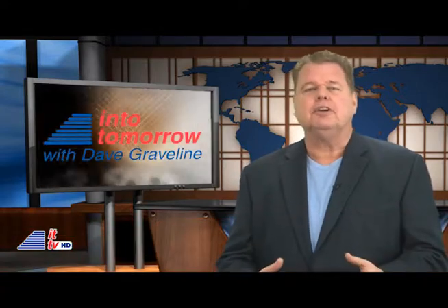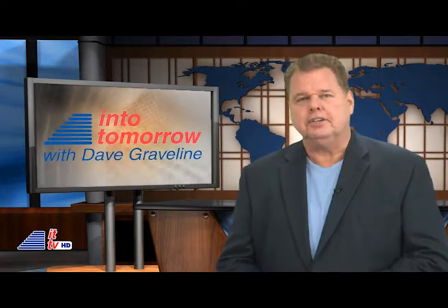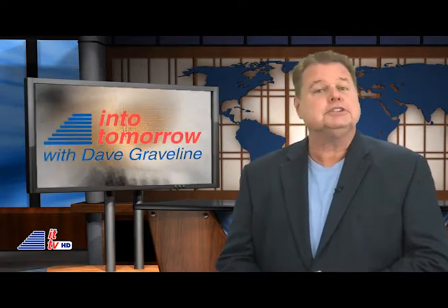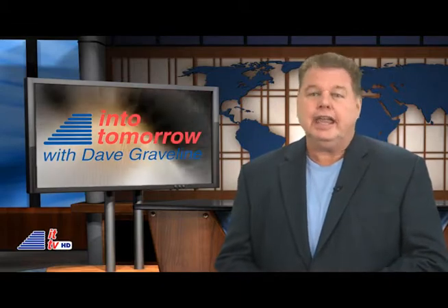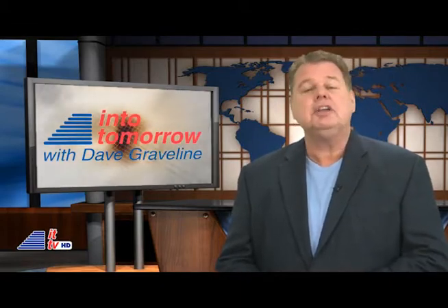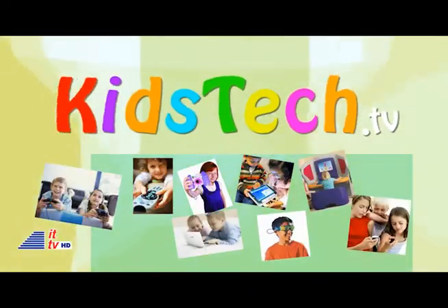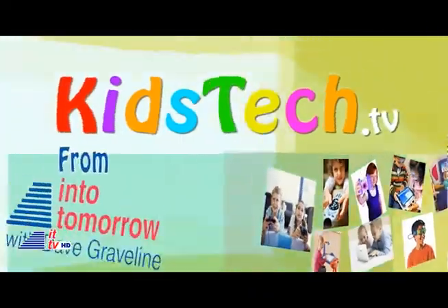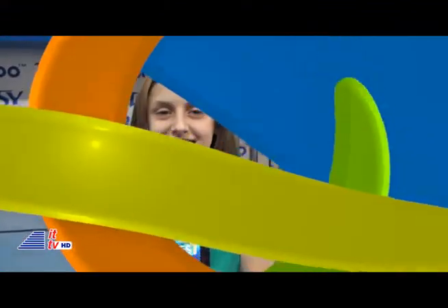Our youngest tech reporter is back. She joined us at the recent Consumer Electronics Show in Las Vegas, where she was a featured speaker again this year. But she also visited many interesting exhibits, including one where she found some fun robots. Caitlin? Hey everyone, it's Caitlin Feather, your kids tech reporter. I'm here at the Tozie booth with Treng.